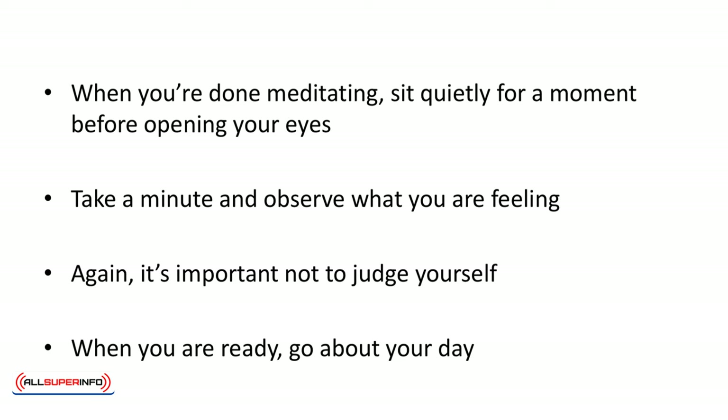When you're done meditating, sit quietly for a moment before opening your eyes. Take a minute and observe what you are feeling. Again, it's important not to judge yourself. When you are ready, go about your day.